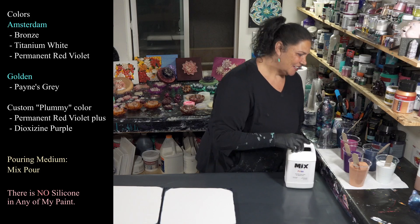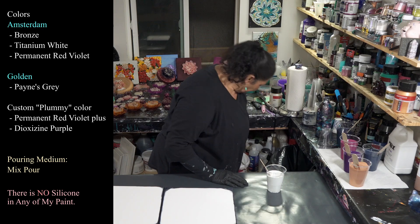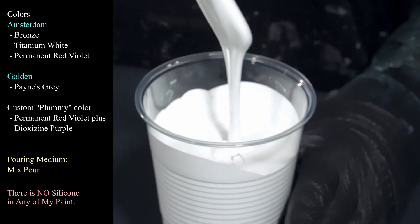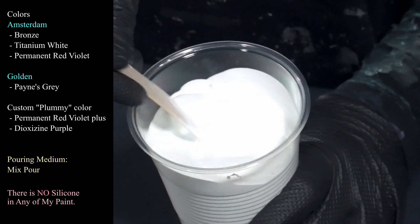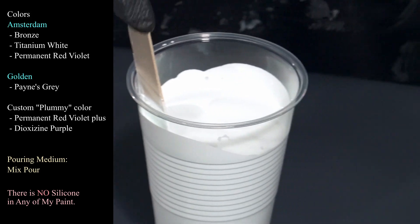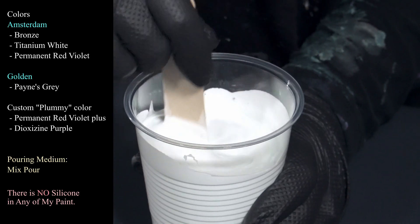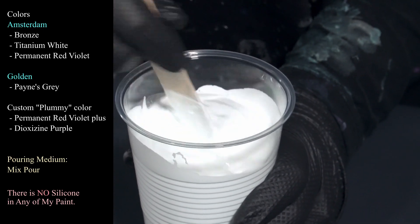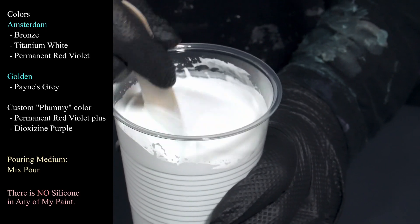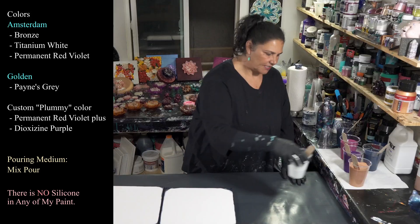The next color we're using is Amsterdam titanium white. This one's feeling a smidge thick — when I drizzle it off the stick it's leaving a mound but sinking into itself pretty quickly. I'm just going to add a smidge of water to this one because it's a little thicker than I want. One of the really nice things about Mix is it thins out really easily — probably just a teaspoon of water and a little stirring. Yeah, that's better — sinks into itself really easily.